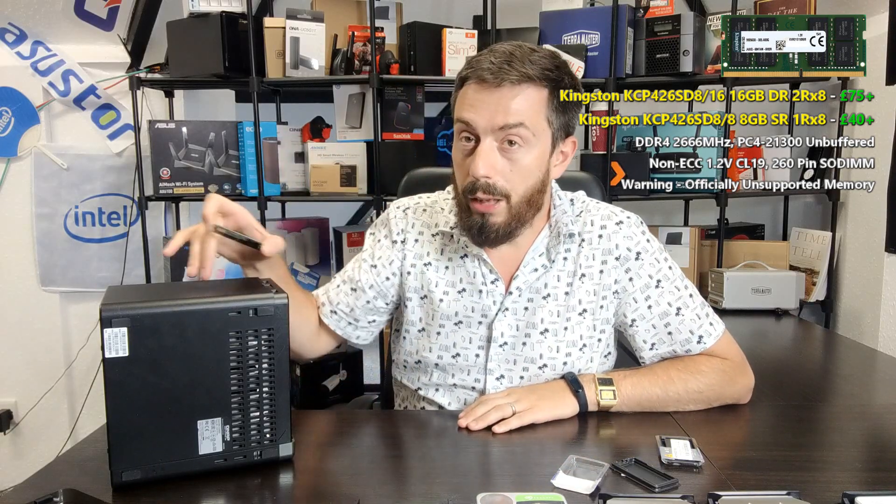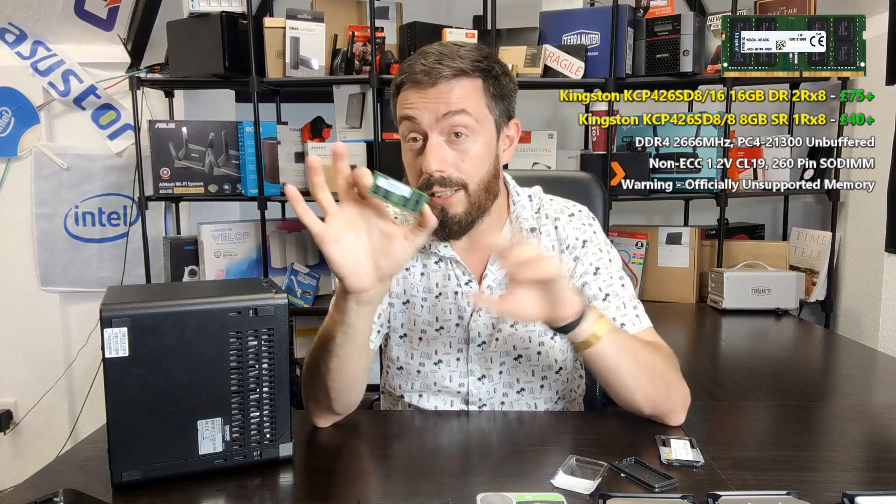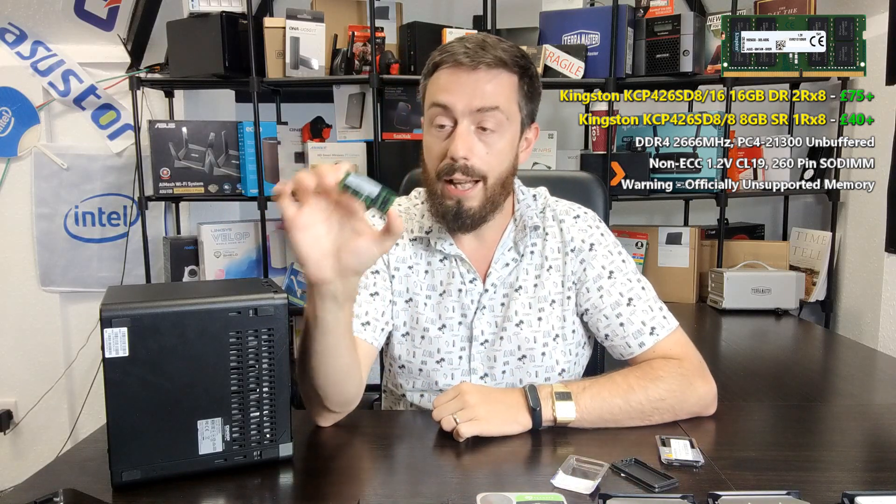The reason is that single rank means all the memory chips on the module are on one side with the other side blank. The CPU inside this device works best when each one of those chips is only 1GB in size. With single rank on an 8GB module you still get 1, 2, 3, 4, 5, 6, 7, 8 individual cells of 1GB each. But once you reach 16GB, if you get a single rank module, each memory chip will be 2GB in size and the CPU is not a fan of that.